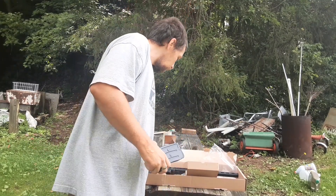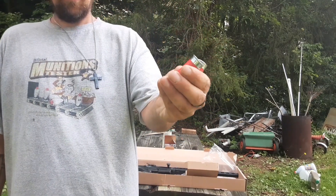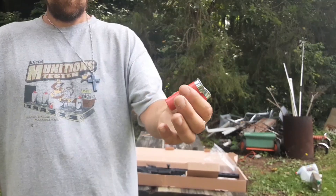I'm going to be using these — they're low brass, they're 2 and 3 quarter inch shells.